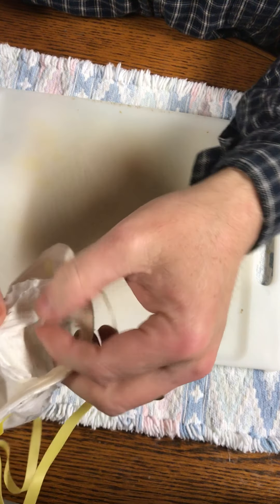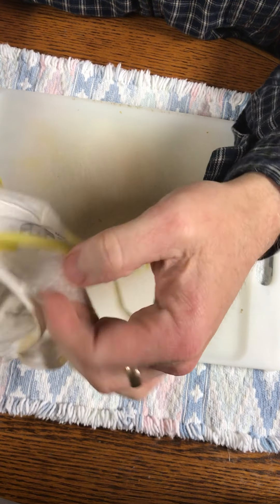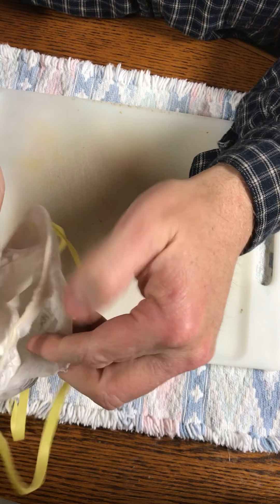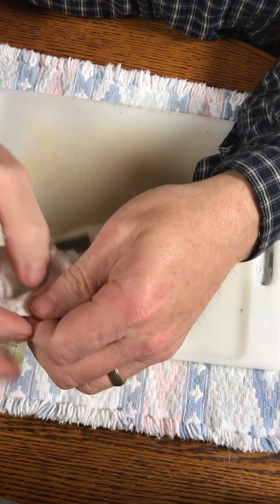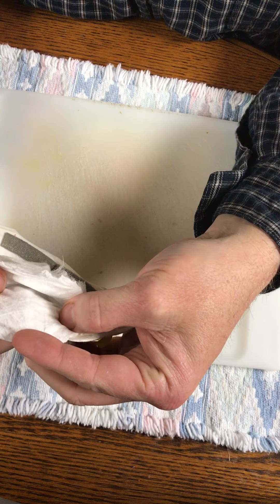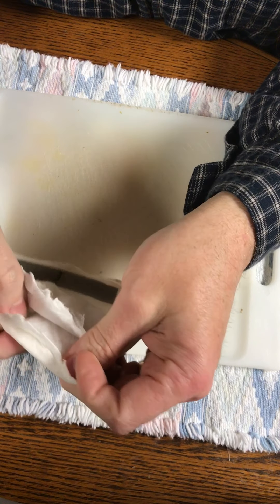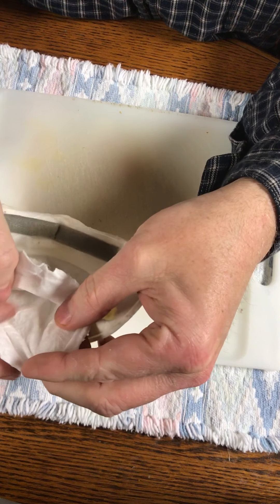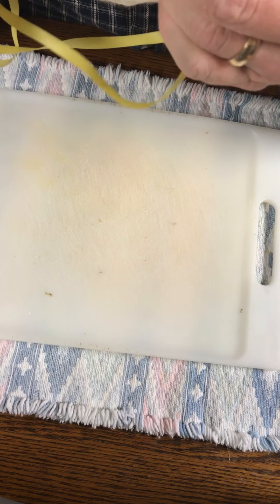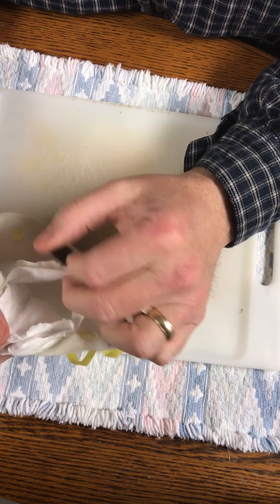The outer layer is this really thin stuff. I think the secret and the magic to this mask is the middle layer because you can barely breathe through it. I pulled one layer off - let me see if I can breathe through just one layer - very easily. About half the work, but when you double it up it's hard to get through it.